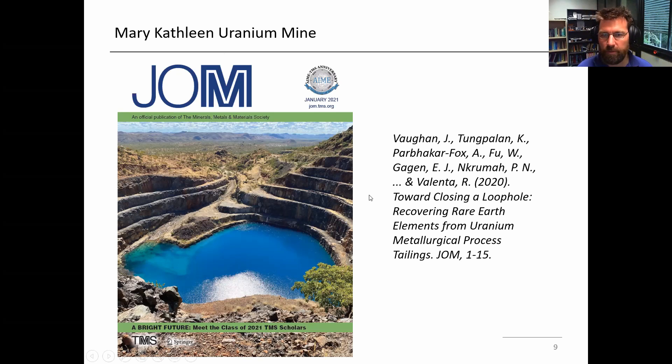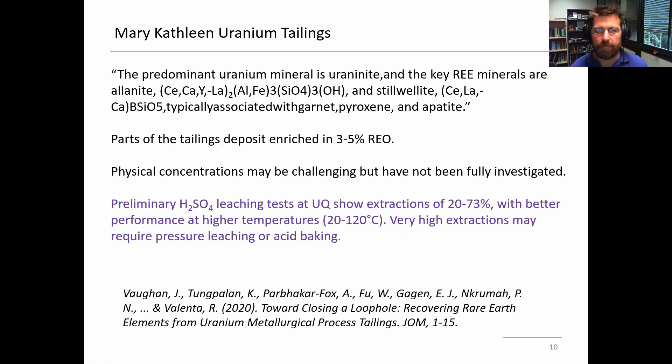The review has been published — it's available online, open access — and it will be the feature article in January, which is exciting. The tailings associated with that mine are all in one place near the open pit. The predominant uranium mineral was uraninite, and the rare earths were associated with allanite and stillwellite. Even in the tailings, a lot of the rare earths are probably still associated with the allanite and the stillwellite because the uranium extraction process wasn't super aggressive and didn't dissolve those minerals to a great extent. Parts of this tailing deposit are actually enriched on the order of 3 to 5% rare earth, which is fairly high grade, and there's quite a bit of this material available in principle.